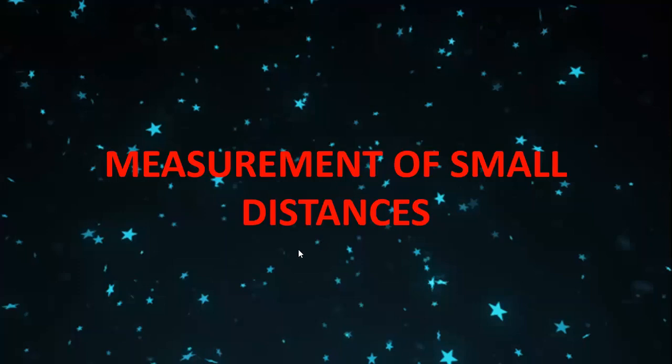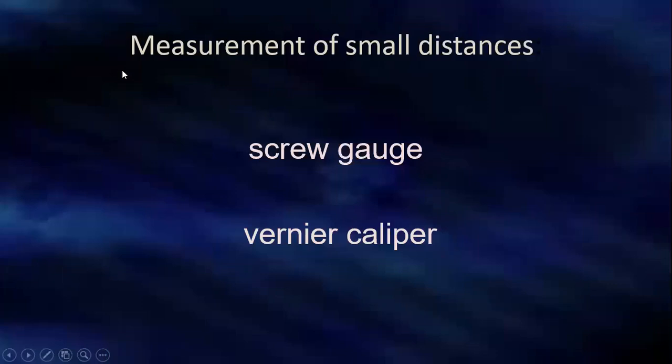To measure small distances, we are going to use some instruments: the screw gauge and the vernier caliper.